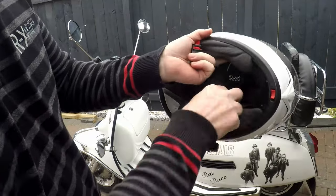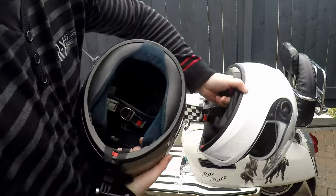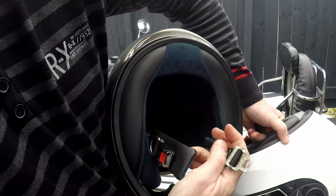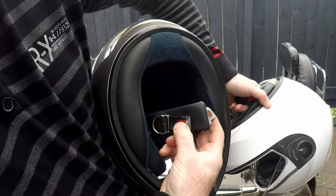So if you've got this type of buckle you're laughing. If you've got the other style of buckle - slightly old style, which is the thinner style - it's not too good, unless you've got the correct spare buckle.